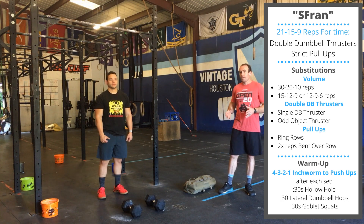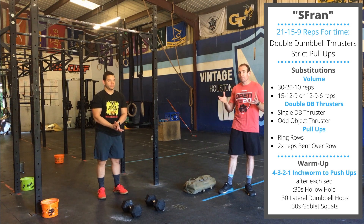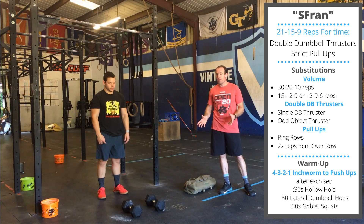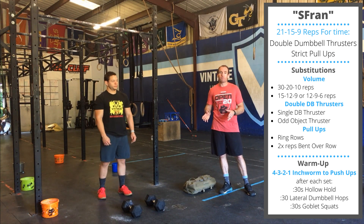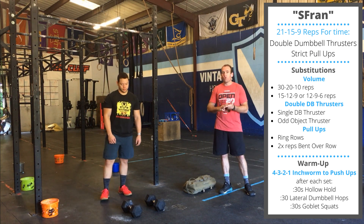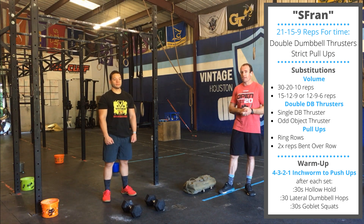If you have really light dumbbells, feel free to scale up the reps to 30, 20, 10. If you have really heavy dumbbells or the pull-ups are going to take a long time, feel free to scale down the reps — 15, 12, 9, or even 12, 9, 6. Something so we can target that 6 to 12 minute workout.